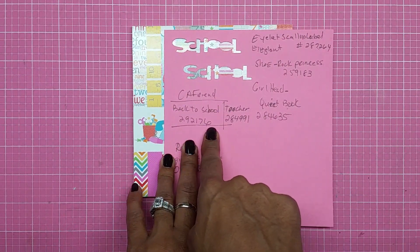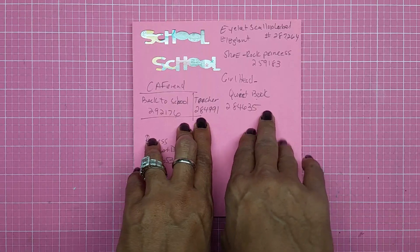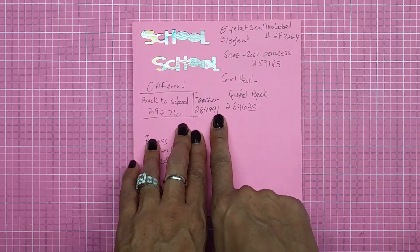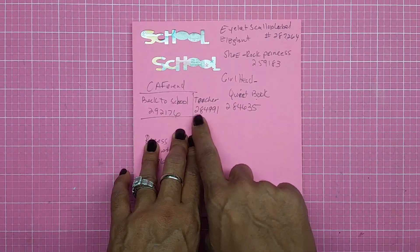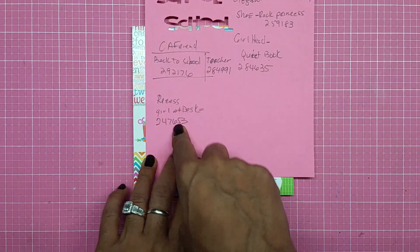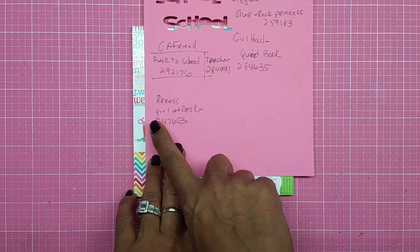I end up getting two files from the Creative Friend cartridge. It's a back to school title, and it's 292176. Then I got a teacher file that had a blackboard or chalkboard — I wanted to use the chalkboard — so the design number is 284991. Then I end up getting a girl from the Recess cartridge, the file is called Girl at Desk, and the file number is 247653.